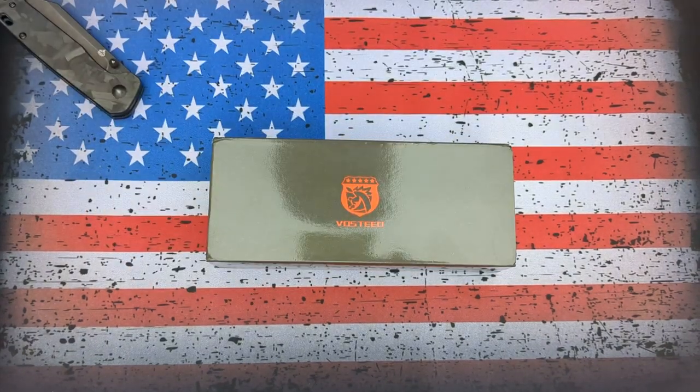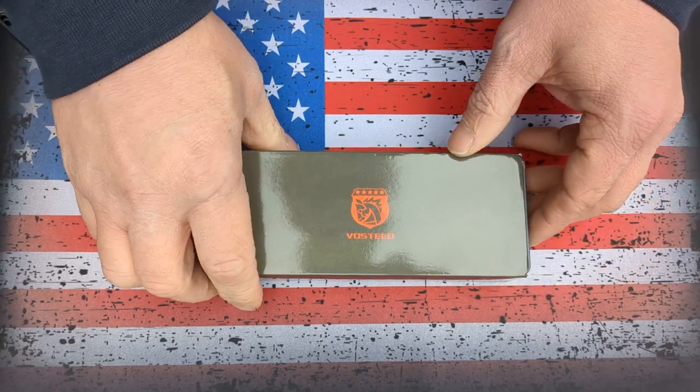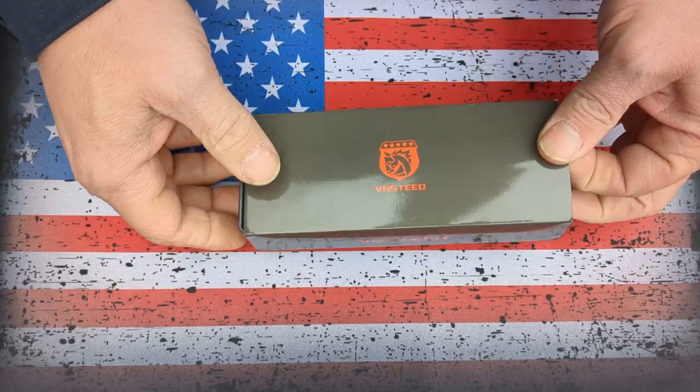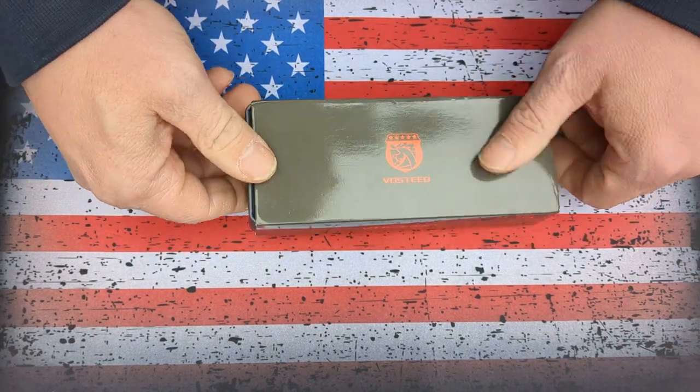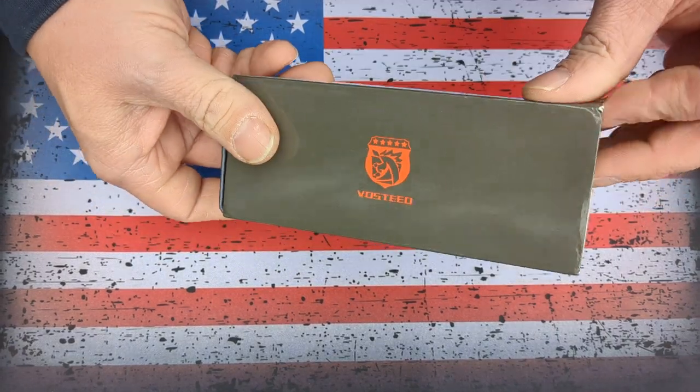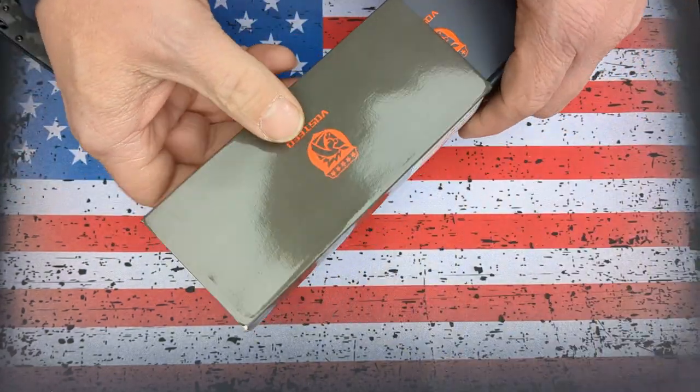It is this right here. Just got it yesterday, and I think this has become my new favorite knife. It is the Vosteed Raccoon. I've seen a lot of hype about this online, and I got to say it lives up to the hype.